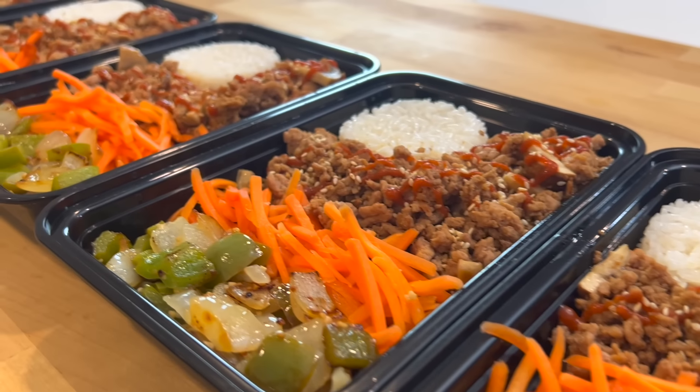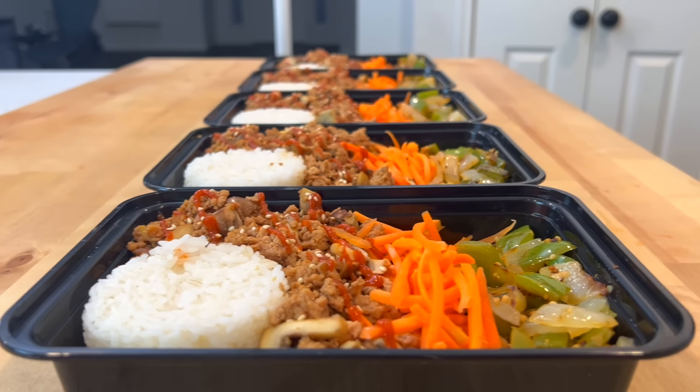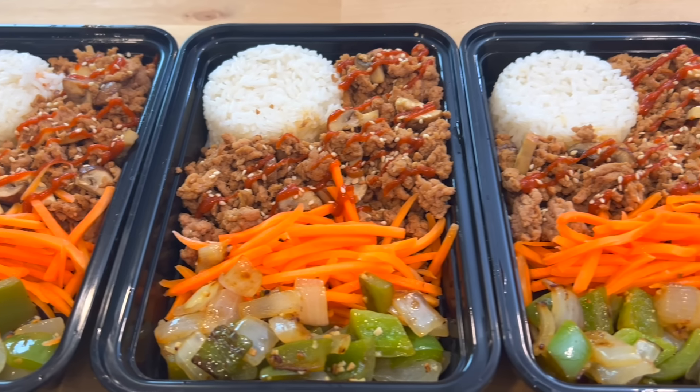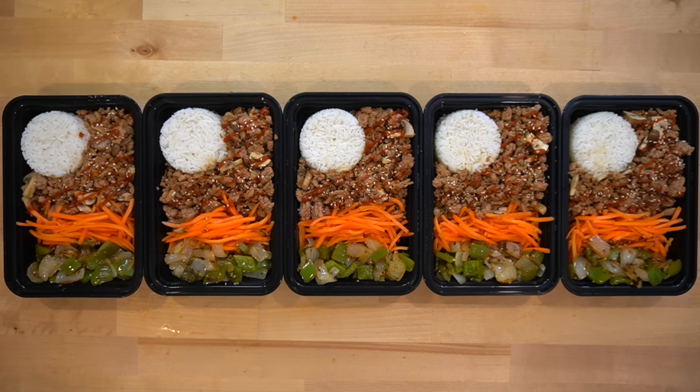These Asian flavored ground turkey bowls can be a great meal to help you achieve your weight loss goals. They have 40 grams of protein, are relatively high in volume, and have less than 500 calories. This recipe is one of my go-tos when I don't feel like cooking but still need to get my meal prep done for the week, because it only takes around 30 minutes to cook. Let me show you how to make them.